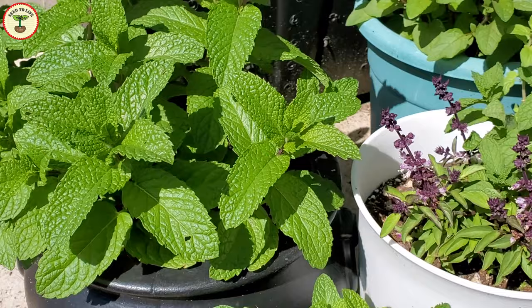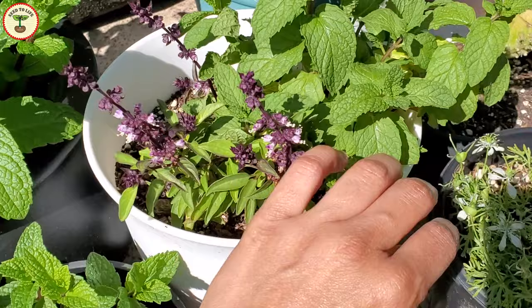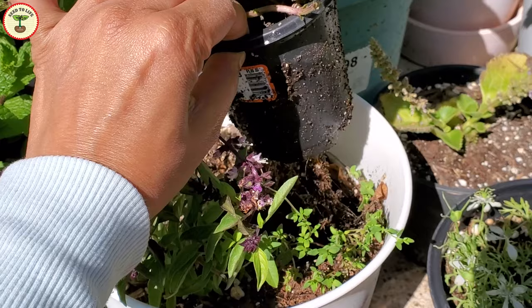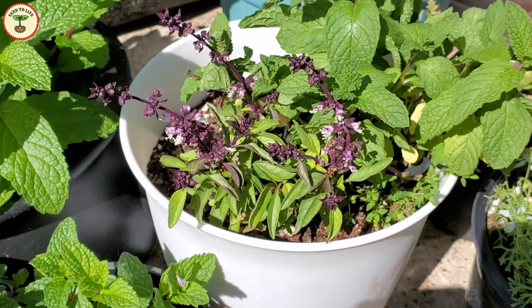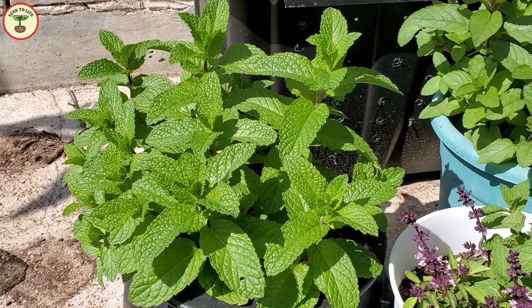After 2-3 months, mint stops growing as vigorously as when newly planted. At this point, take the plant out and check the roots — roots quickly fill up the pot and use up all the nutrition. I trim the roots considerably, then either repot the plant in new soil or amend the existing soil by adding fertilizer and compost. You can also divide the root balls and make multiple plants from the same plant.